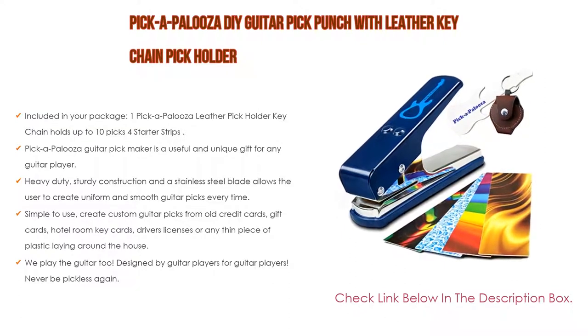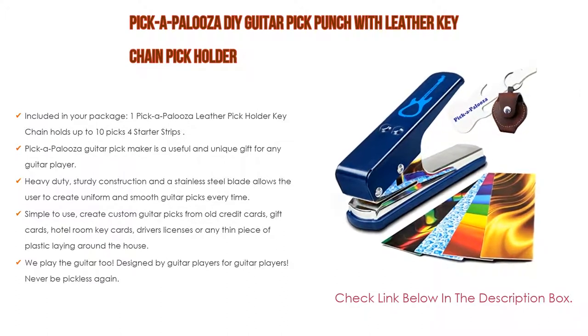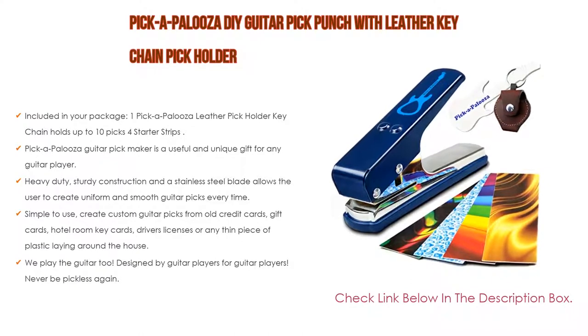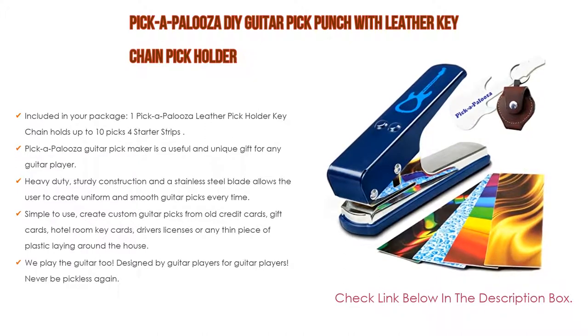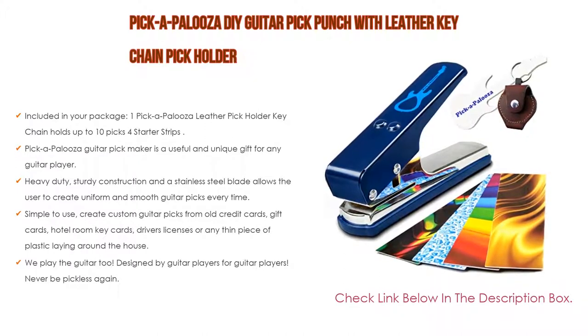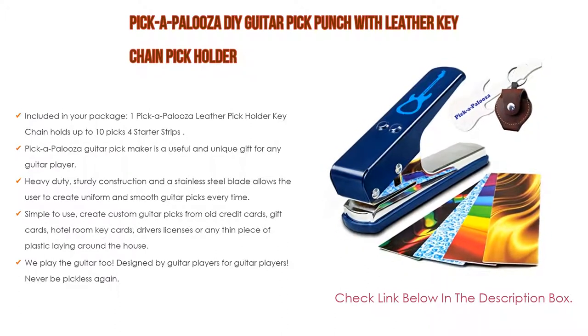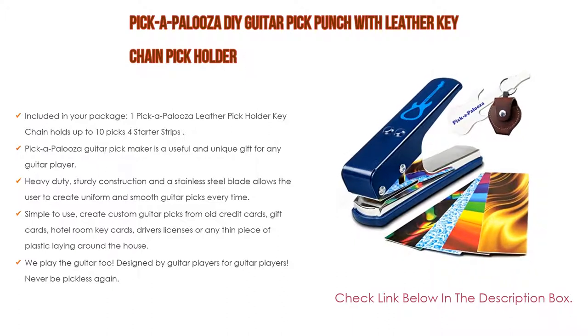Also, its heavy-duty, sturdy construction and stainless steel blade allow the user to create uniform and smooth guitar picks every time. Simple to use — create custom guitar picks from old credit cards, gift cards, hotel room key cards, driver's licenses, or any thin piece of plastic. Designed by guitar players for guitar players, never be pickless again. The Pickapalooza is as much fun to say as it is to use.